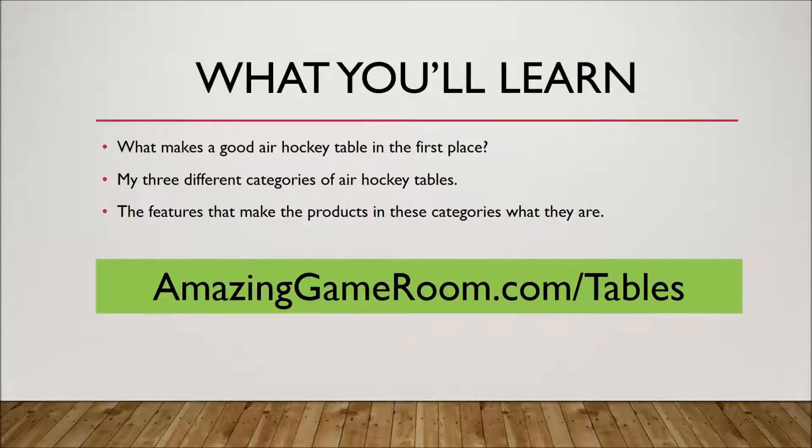What you're going to learn here is, first of all, what makes a good air hockey table in the first place. I've divided that up into three different categories of air hockey tables, and then made a few sub-distinctions as to what makes the product stand out in those categories and what those features are. If you'd rather view this guide in text format or want to see a few additional details, you can go to amazinggameroom.com/tables. It's worth checking out at any point in this video or at the end.